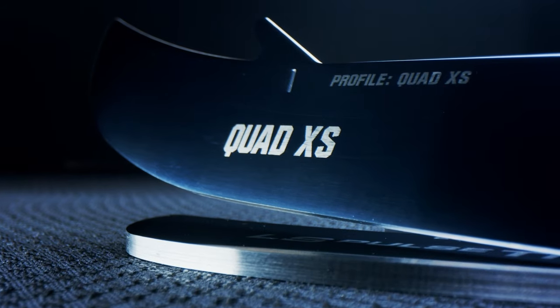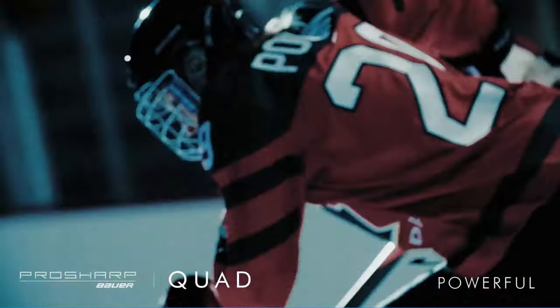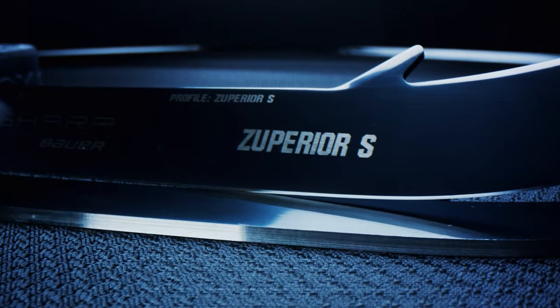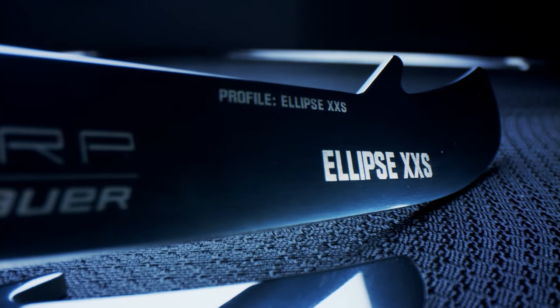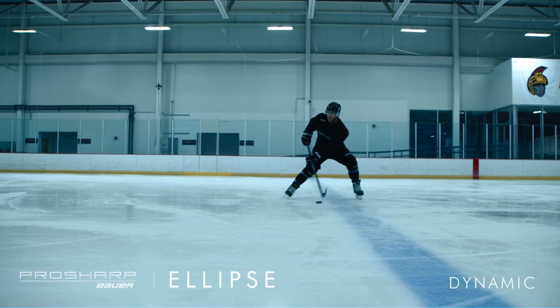We have a quad profile, for that player looking for top-end breakaway speed. We have a superior profile, which is a profile for that player looking for quick turns and explosive movement. And finally, the Ellipse Profile is a dynamic profile that's going to combine the elements of quad and superior, giving you that breakaway speed and those quick explosive turns.